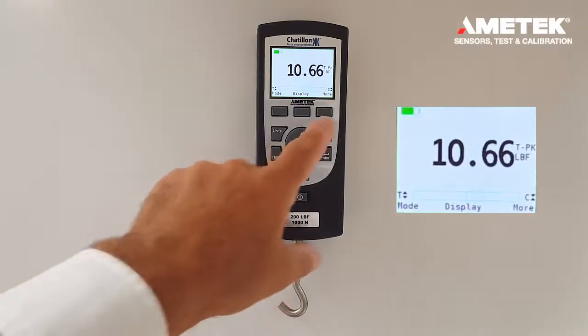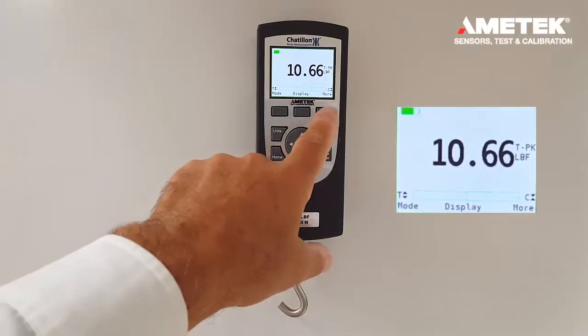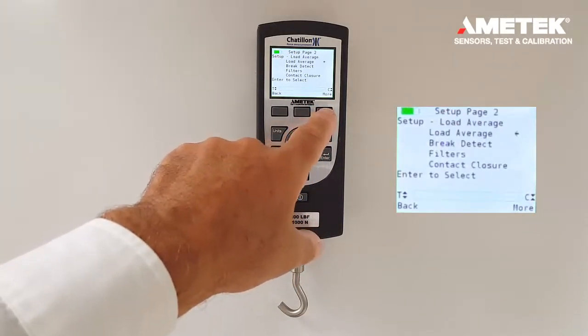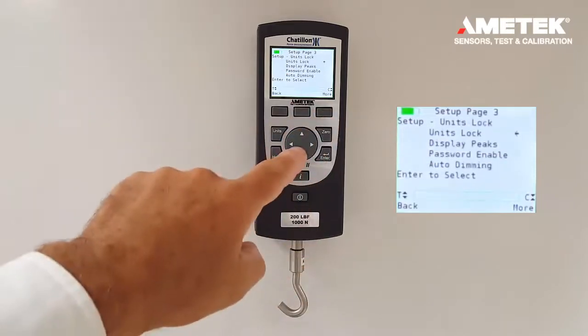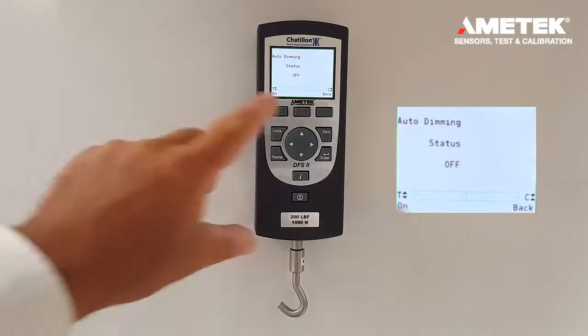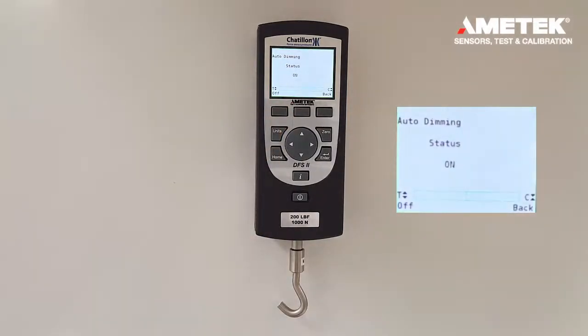Going back to the home screen, select the more button — press it four times — and then we can go into the auto dimming mode. The auto dimming mode is a great feature because it allows you to save battery power and extend battery life by setting auto dimming to on. When enabled, it will go to your high backlight setting and then automatically dim down after 30 seconds, which is a great tip for extending battery life.